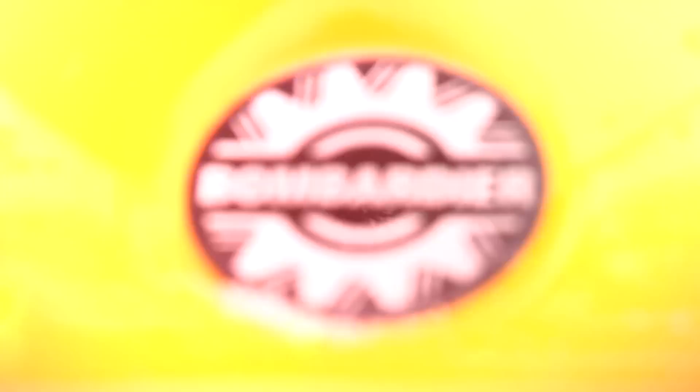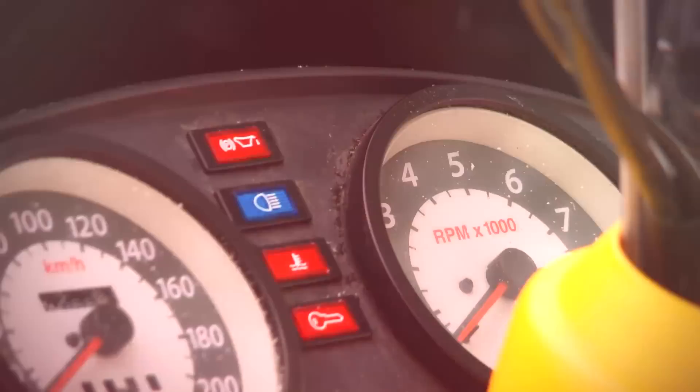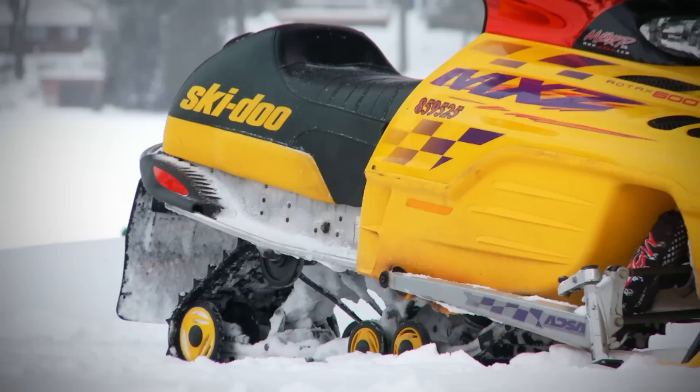One of the most popular sleds from the late 90s to the early 2000s would have to be the Skidoo ZX platform. I raced these in the glory days and have nothing but great memories. These sleds are exceptionally nimble and feature near-perfect suspension for their day. Finding a low-mile used one is a very hard thing to do, as many are up and over 10 to 15,000 miles.